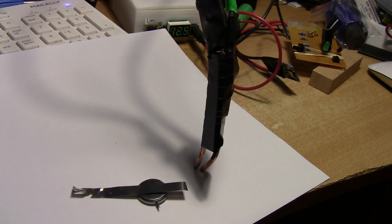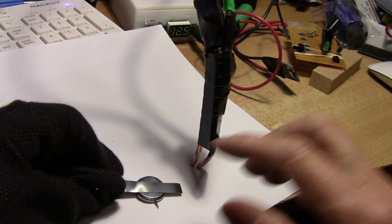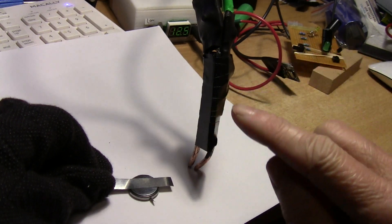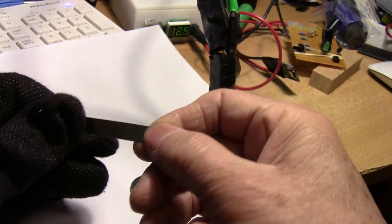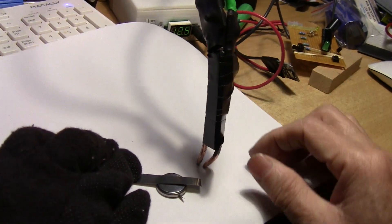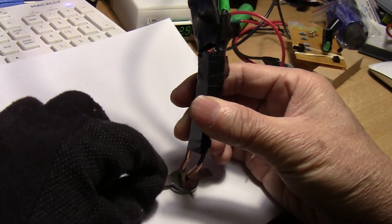I just finished putting together a battery-powered spot welder and I'm trying out the welder to see how well it's working. I did a couple of welds on the other side of this button cell. It was a little bit too powerful because of the very thin nickel strip — this is like 0.1 millimeter — so I think I need a slightly thicker gauge. I just did a couple of welds, so let's try again.